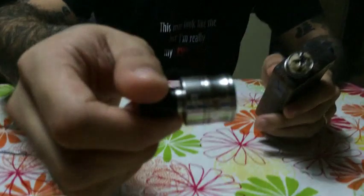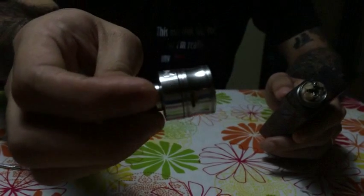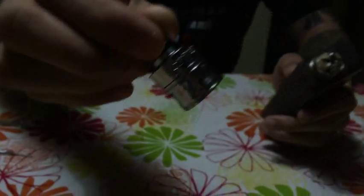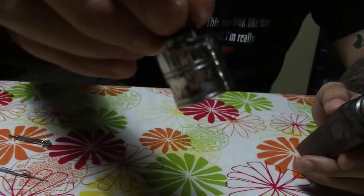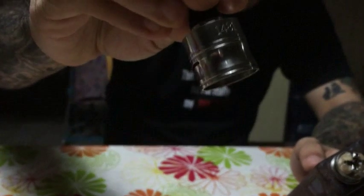It's made of 304 grade stainless steel, by the way, so it has that nice mirror finish to it. It has the Vertex logo engraved on one side and a serial number on the other, so you can keep tabs on your atomizer if you sell it to someone or anything like that.